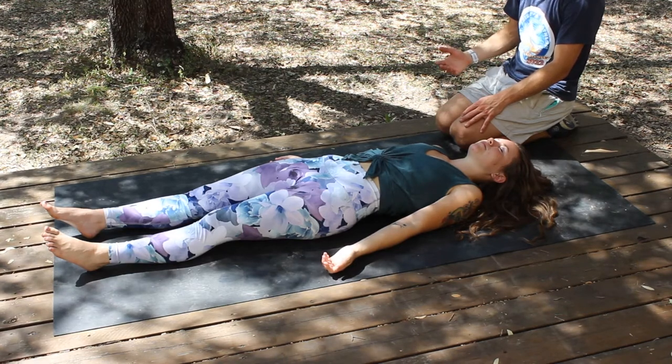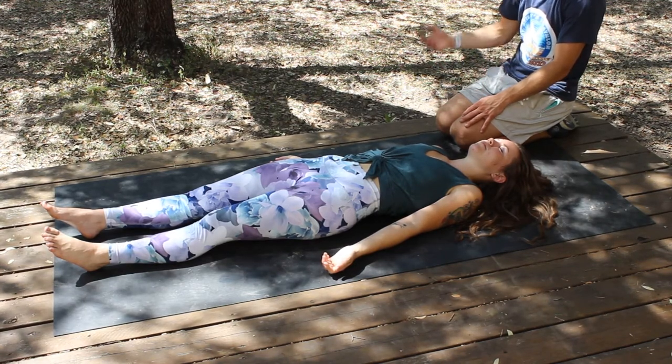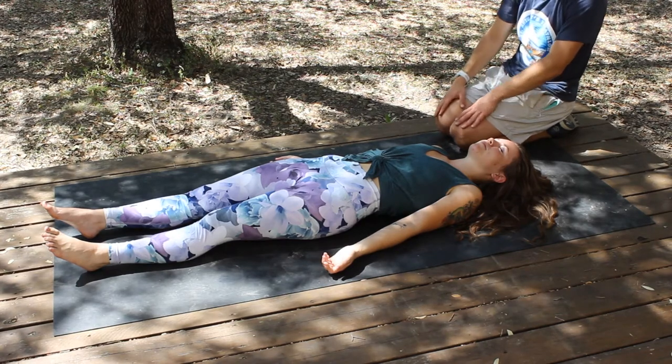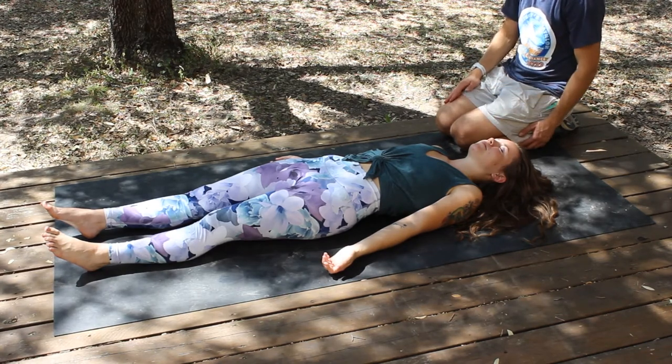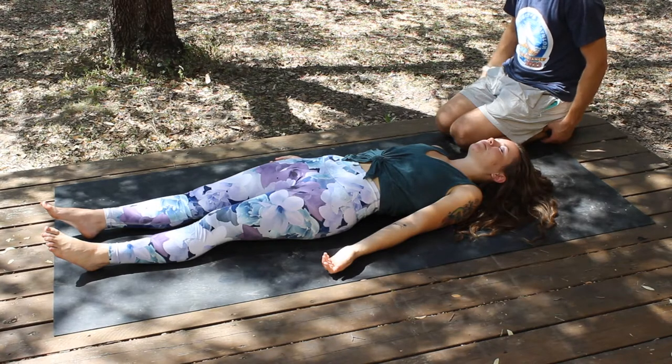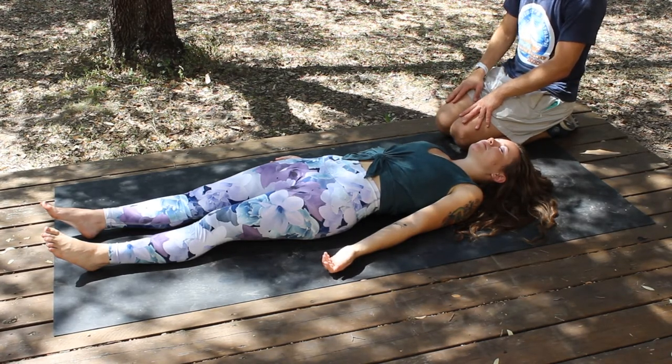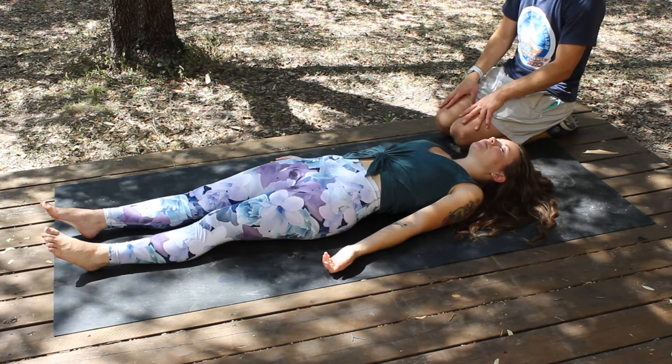This will be a short guided video. We're going to start with a centering exercise before getting into a super small somatic breathwork session. Just begin by finding that spot where you can let everything fall, only listening to the sound of my voice.